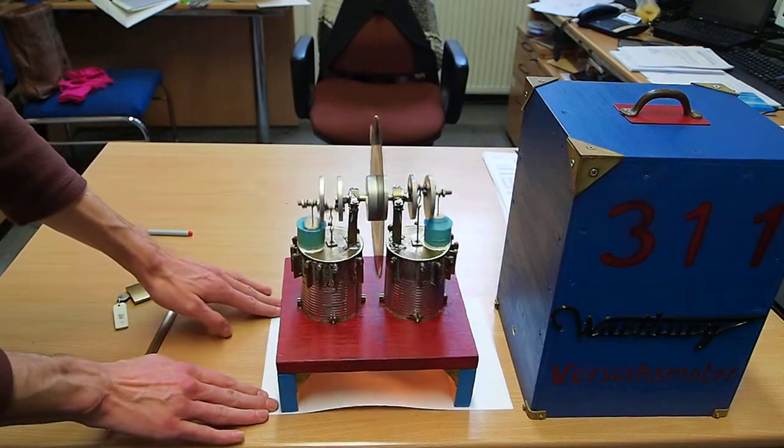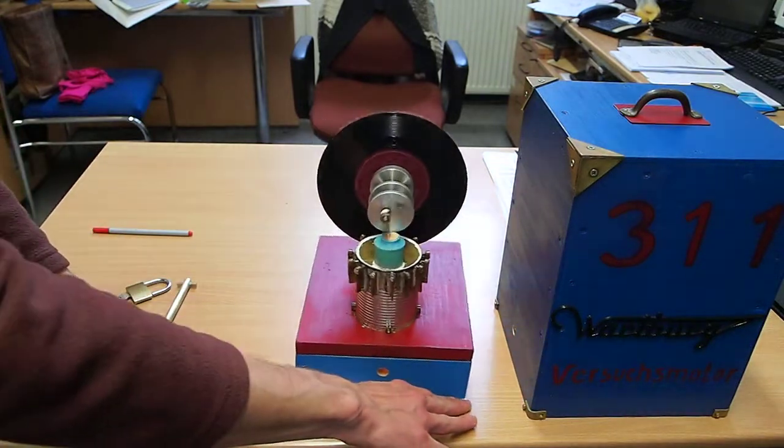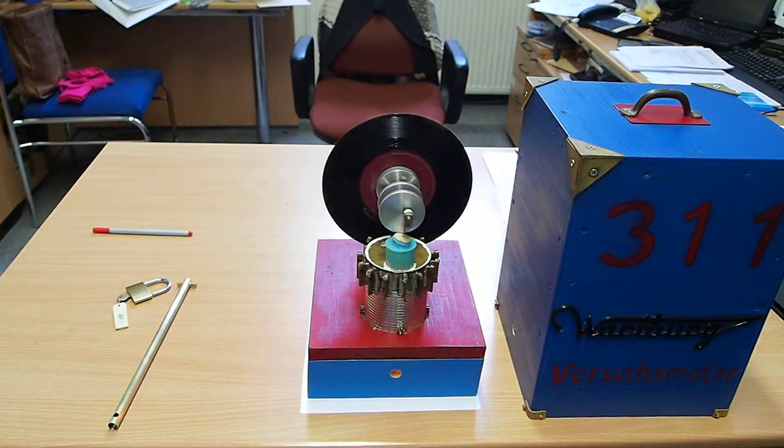The motor works pretty well. The displacer cylinders are made of balsa wood — very thin, very lightweight.